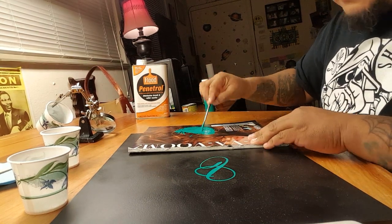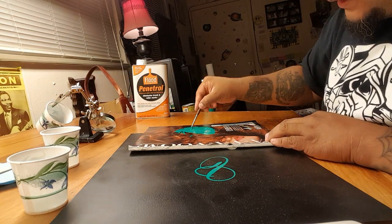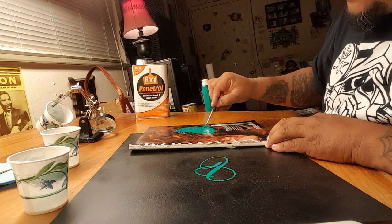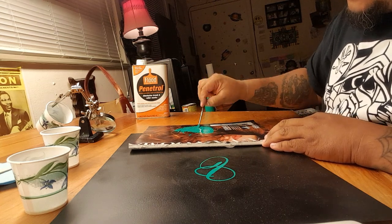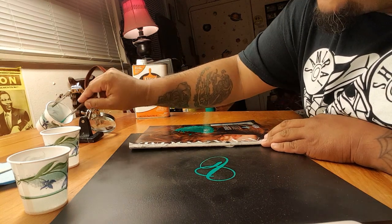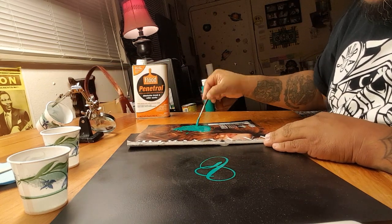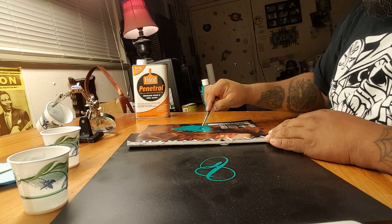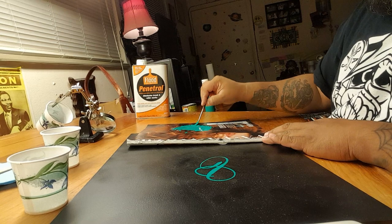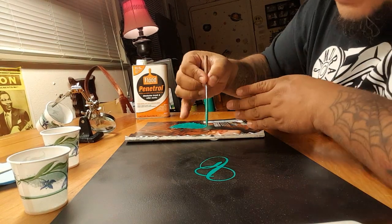It's a juggling act of constant reducing and waiting. Sometimes if you over-reduce you have to wait a bit and let the air take hold of it until it comes back to the right consistency. And keep adding paint — a lot of the mistakes I made in the beginning were not adding enough paint because I was being cheap and the paint seemed expensive. I wasn't really making money off of it, and I still don't much, but every now and then I make enough to get some more paint.